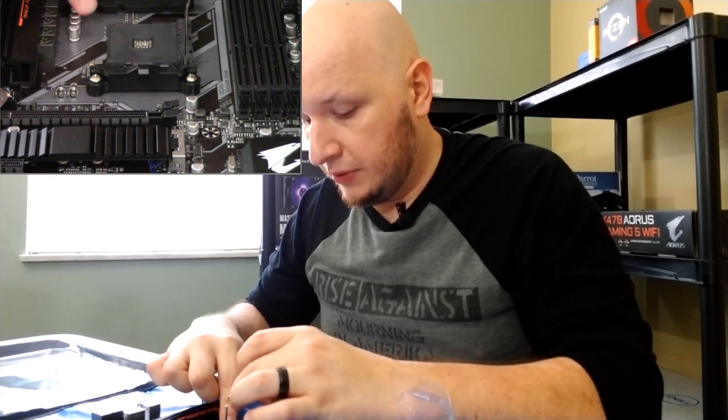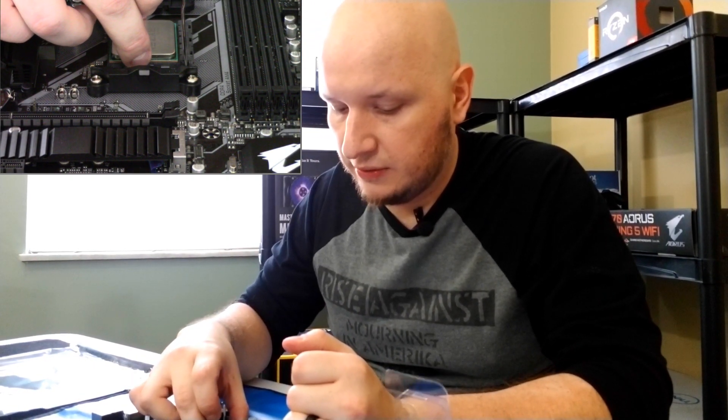We're going to line up the triangle in the corner of the processor to the triangle on the socket corner right here, and set it right down. See how easily that fell in? That's what you want to see. You don't want to wiggle it around or force it in — you'll risk bending the pins and breaking something. Once it's in, take your little lever here and just lock it down and you're done. That's all you need to do.